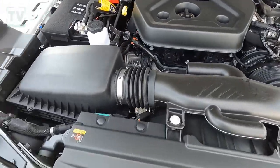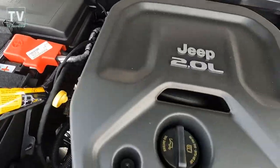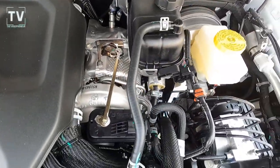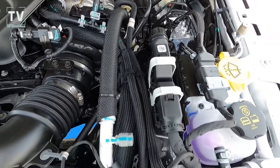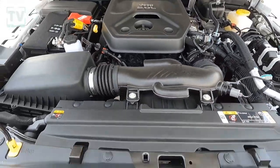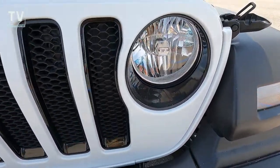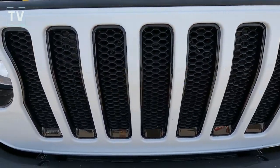The engine on this is a 2.0-liter inline-4 double overhead cam turbo engine. You can see all of your fluid levels are easy to access. You get 21 miles per gallon in the city and 24 on the highway. You have two tow hooks, fog lamps in the front, and there's the iconic grille and headlamp.